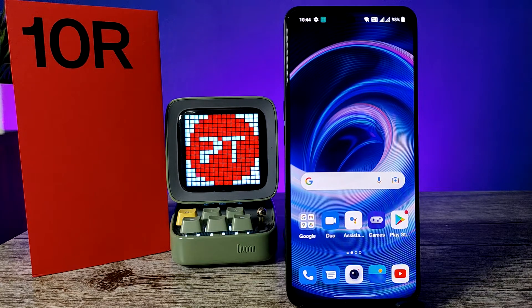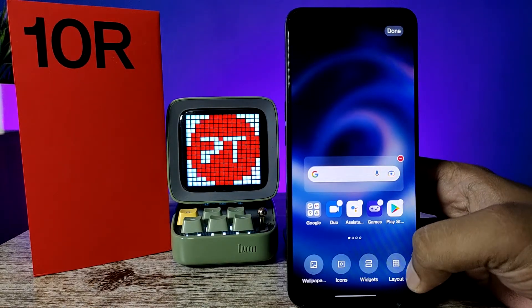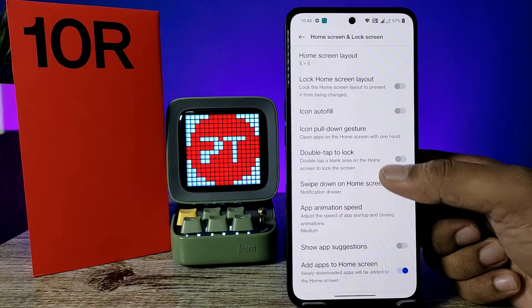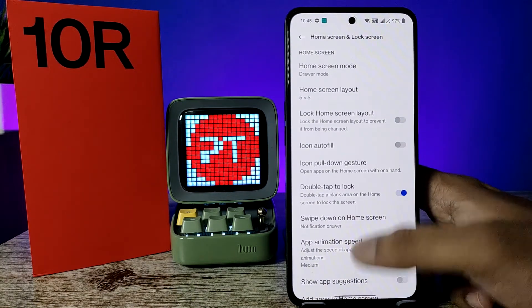In the OnePlus 10R smartphone we need to enable two settings for wake the screen and lock the screen. First of all, press and hold the home screen — it will show a pop-up. Swipe left, then click the more option. You can see the option double tap to lock, so enable that. After enabling, come back.